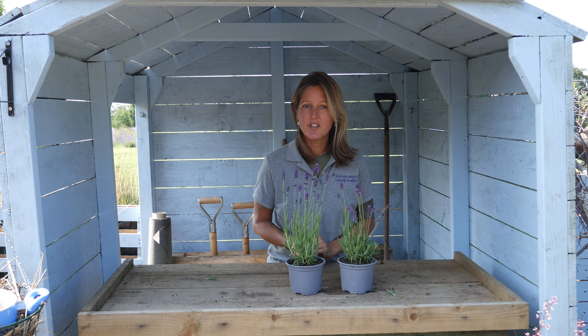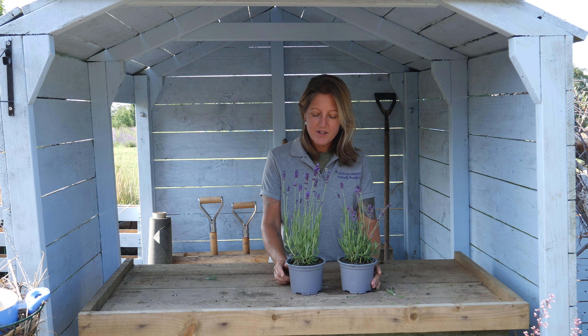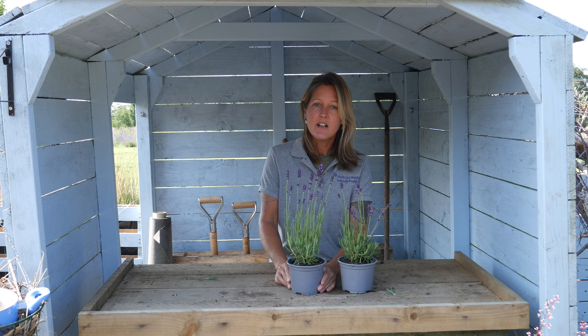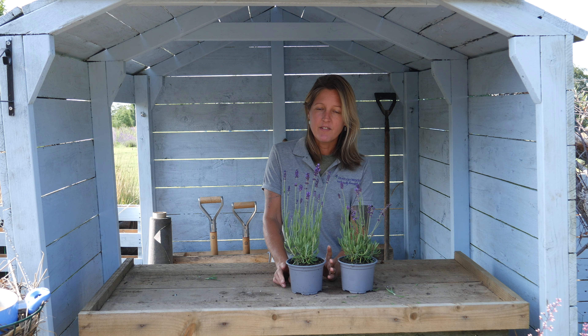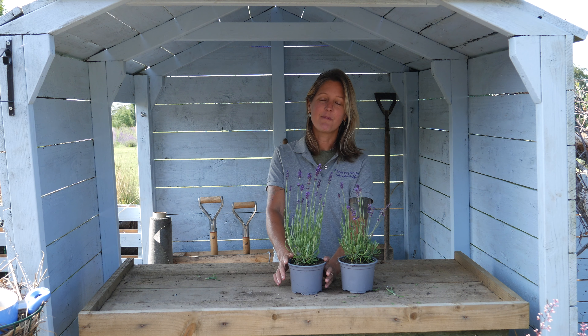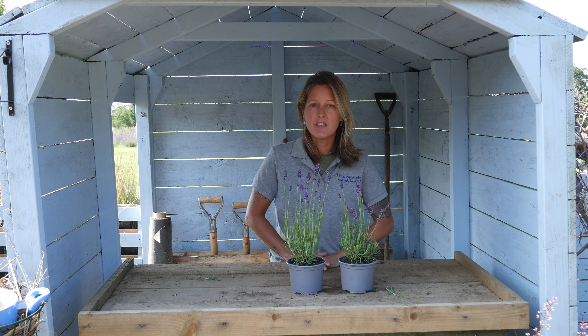If you're interested in drying out your own lavender for crafts, then you can buy one of these wonderful plants at lavenderworld.co.uk. We also do ready dried lavender and dried lavender bunches in case it's a little late in the season or you don't have your own plant at this stage. These are all available at lavenderworld.co.uk.